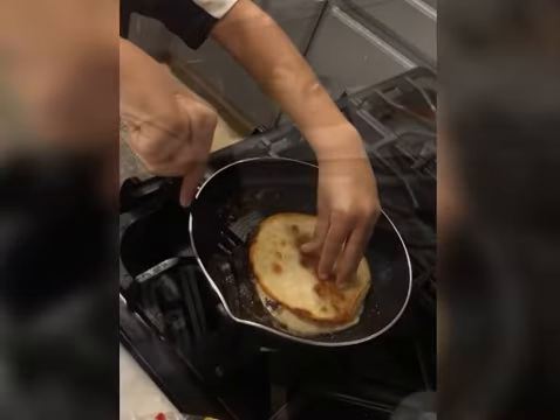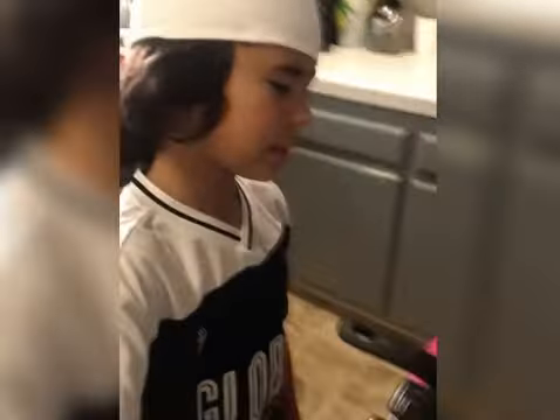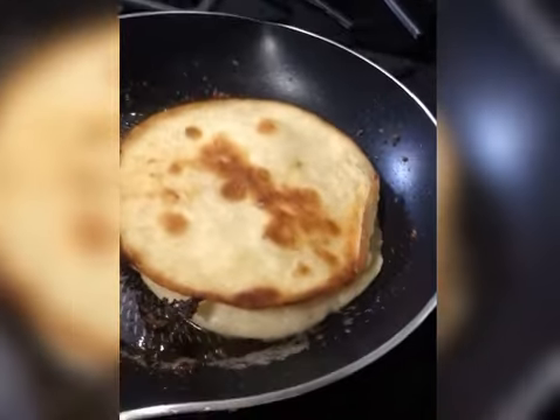Make sure it's golden brown, because if it isn't golden brown then you have to kind of restart — but that's okay. Like this is golden brown right here — that's how you want it. You want golden brown.